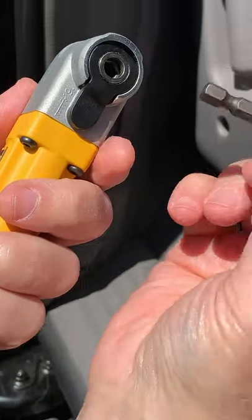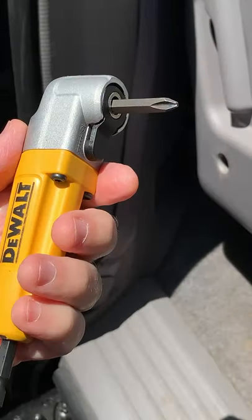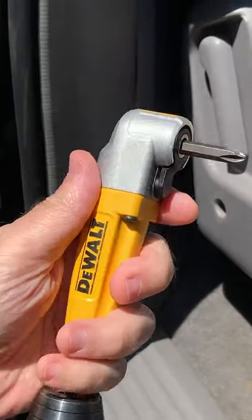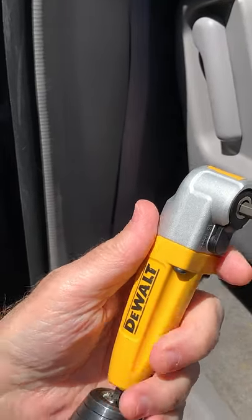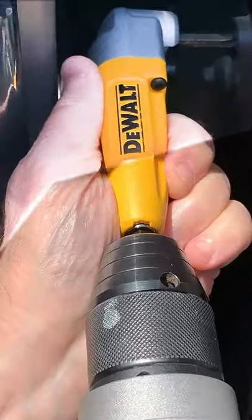So here's how it works. You take your Phillips bit, you just insert it there, it gets held in magnetically. You attach the unit to your cordless drill or impact driver. You set it in the screw.